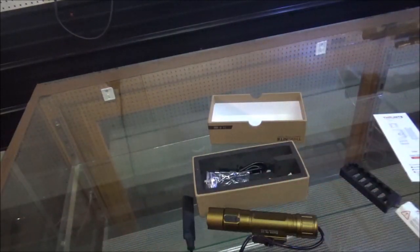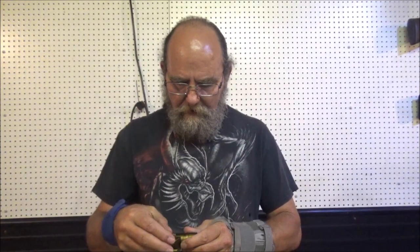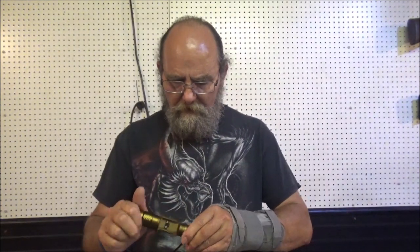I'd say I am really digging this thing. Definitely a nice little setup on here. There's your little thing here where you tighten her down once you get her on whatever you want to put it on — put it on your cat, your dog, your goldfish, whatever.